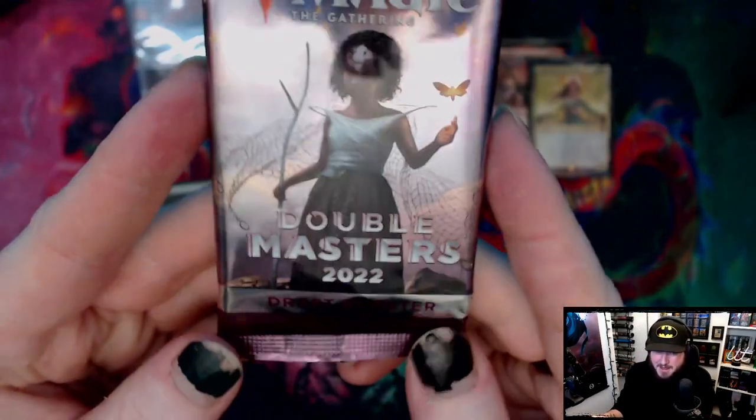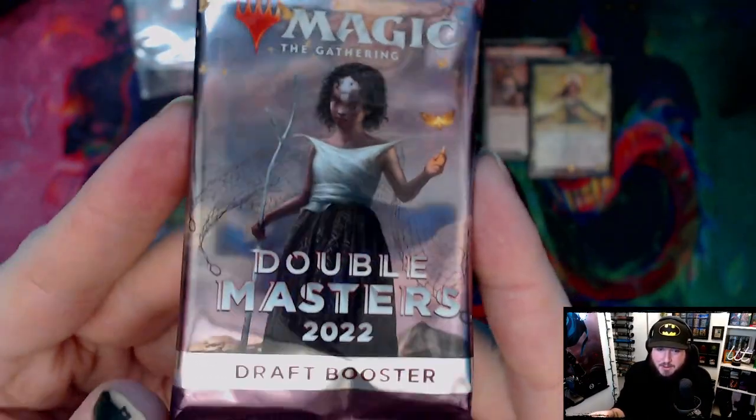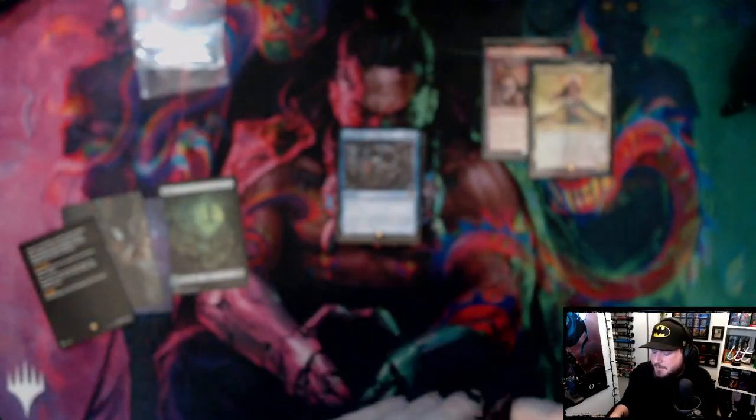Our last pack — I asked the guy at the store which booster pack was most lucrative to buy and he said Double Masters 2022. I don't think he meant of all time, but we'll have to see. I don't know what order to open these in — there's a Faerie Rogue at the front so maybe the tokens at the back.